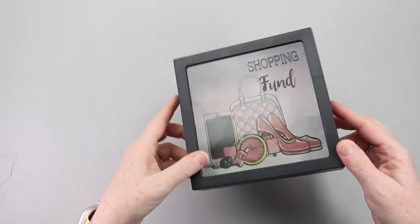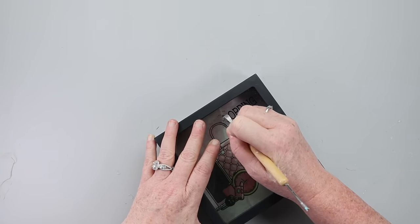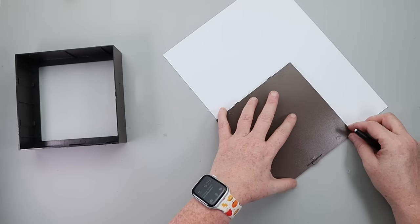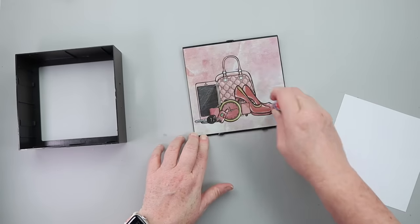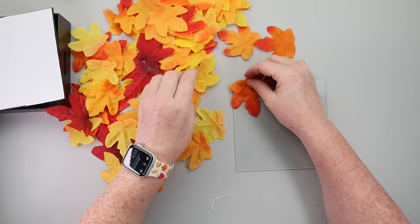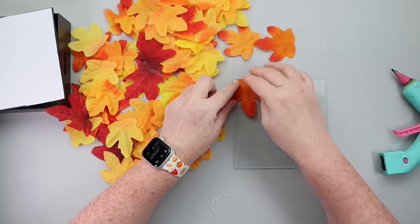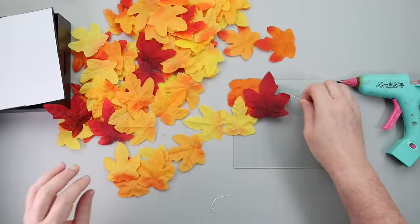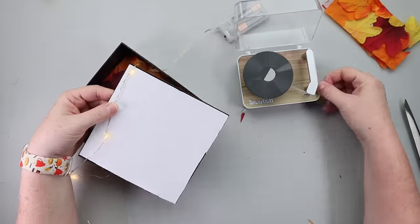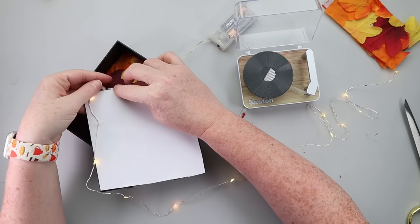Grab one of these picture shadow box piggy banks. I scraped off the letters — I find it the easiest way to get them off. Once the letters were off, I popped off the back, traced it onto plain white cardstock, and attached that with a glue stick. Then I started attaching Dollar Tree leaves to the glass — tack the leaves along the edge of the glass and then attach leaves in the center leaf-to-leaf so you don't get glue blobs showing on the glass. Once the leaves were down, I taped some fairy lights to the backing and popped it in. I absolutely love the fall glow this little light gives.